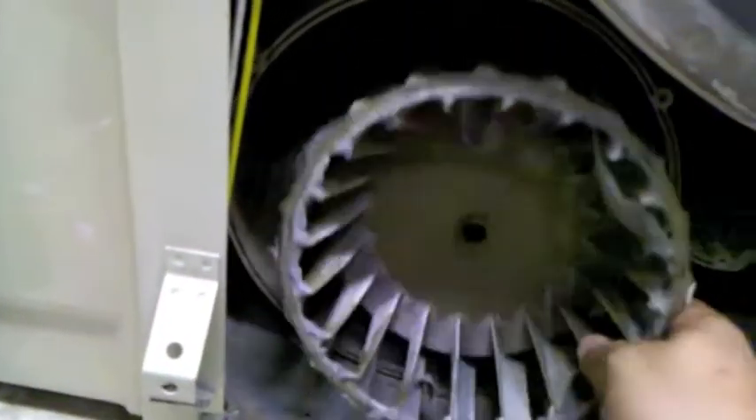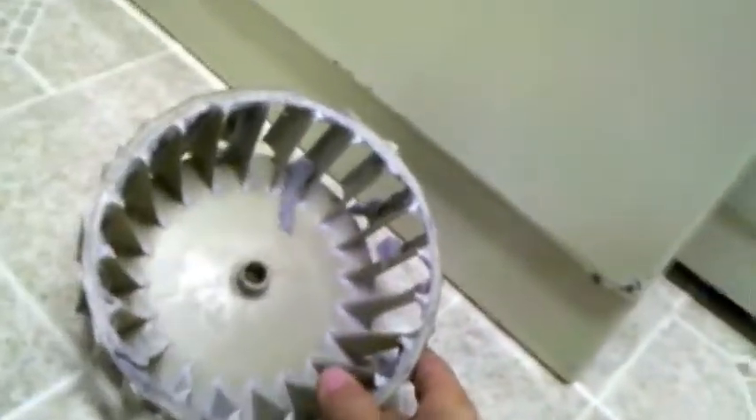We can go ahead and slide this blower wheel right out of there. You can see how that center hole is all rounded out — there should be a flat spot which holds it in place on the shaft so that it spins when the shaft spins, but instead the shaft spins and this just wobbles on the shaft. So it's not really drying well, plus it's disgustingly dirty.